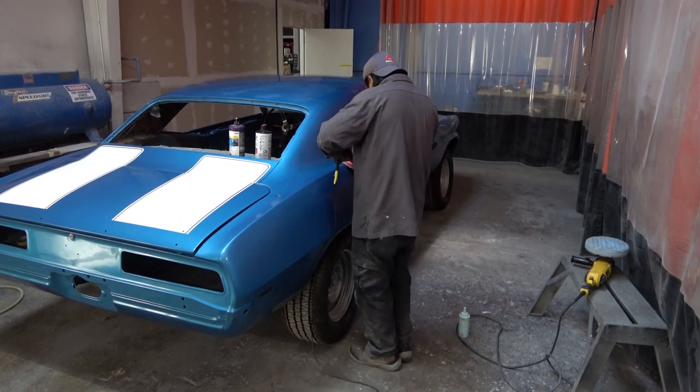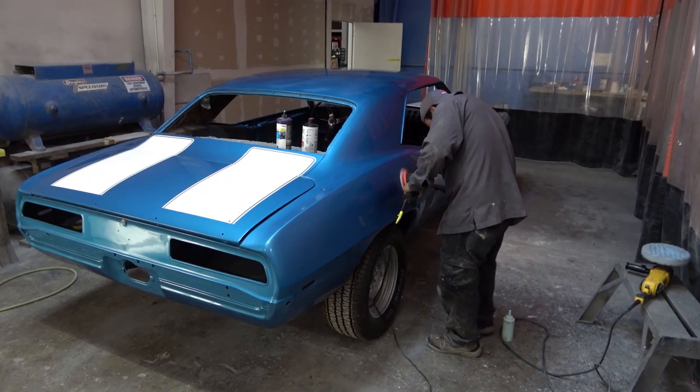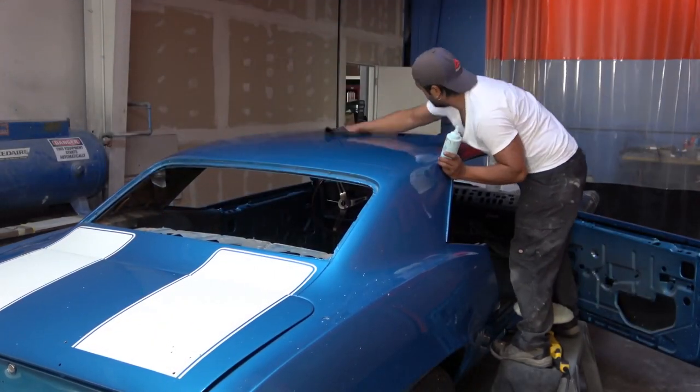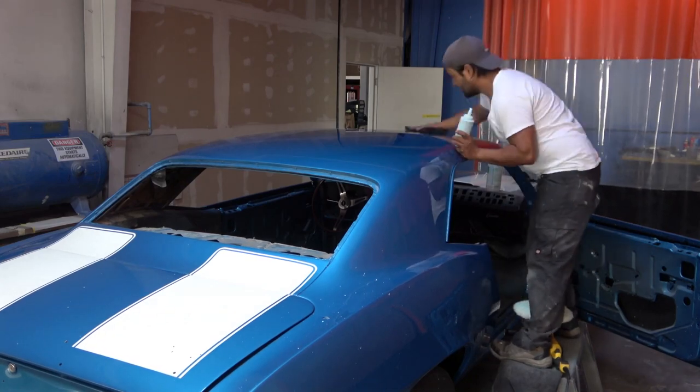In this shot he's using the actual final polish, and if you notice the pad on the DA sander is different now. After that he does the hand polishing.